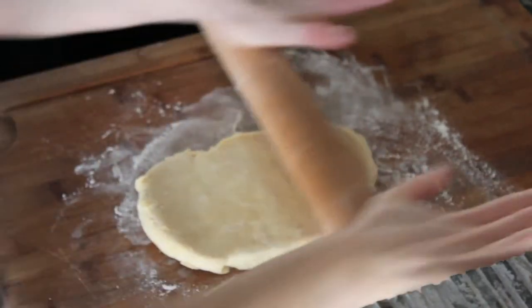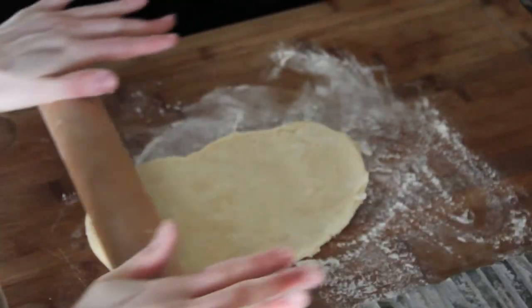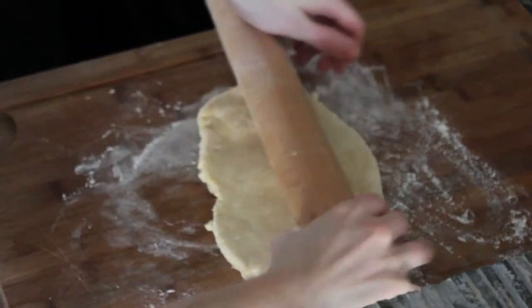You can use this recipe for any kind of sweet tart, but you can also use it for a vegetable tart — just substitute the sugar with any herb that you like.